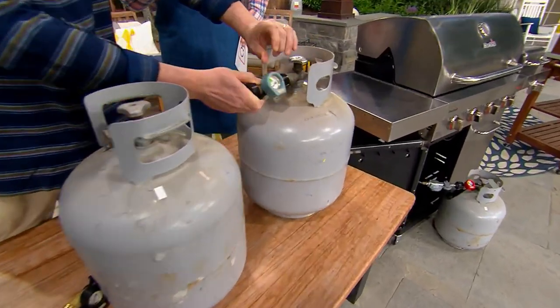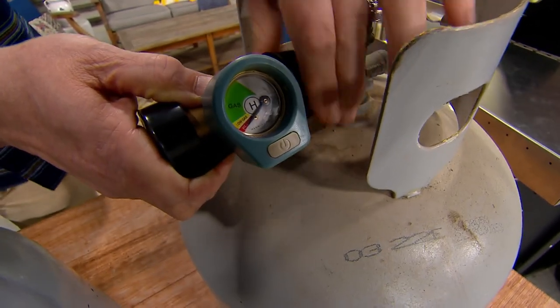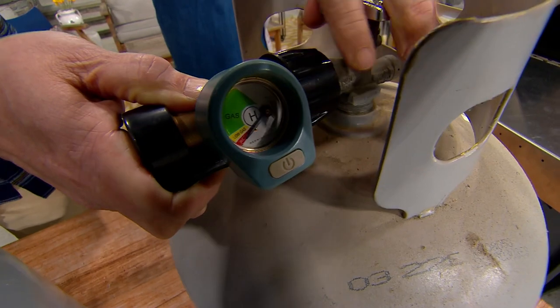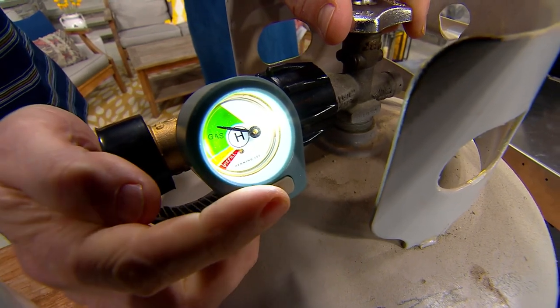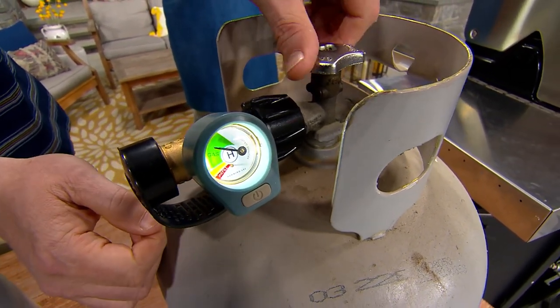Everybody is looking for something that is quick and easy, but also accurate. This is going to let you know when you have plenty of gas, when your gas is running low, when it becomes a little limited, or when it needs to be refilled. That's going to be valuable information. That light works off a battery.